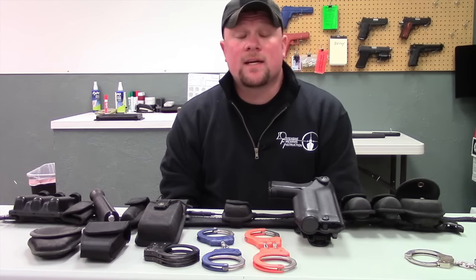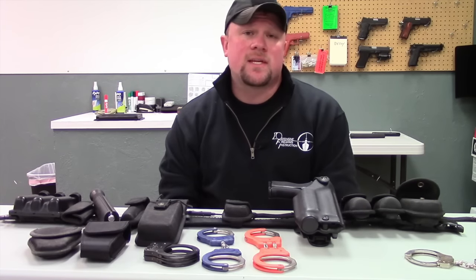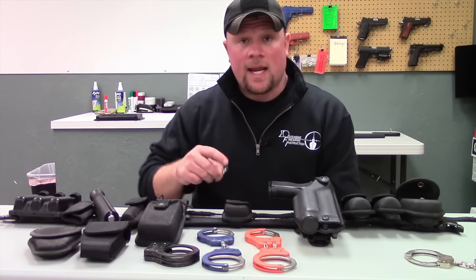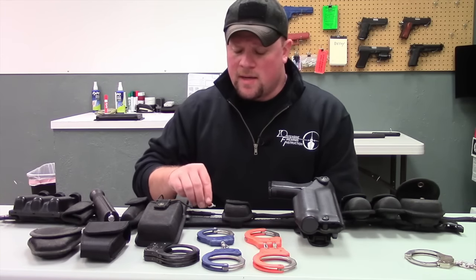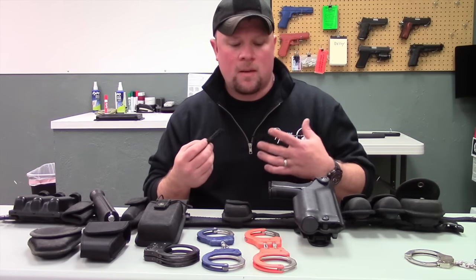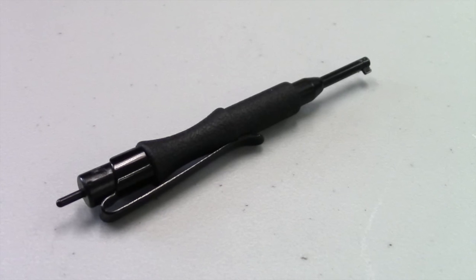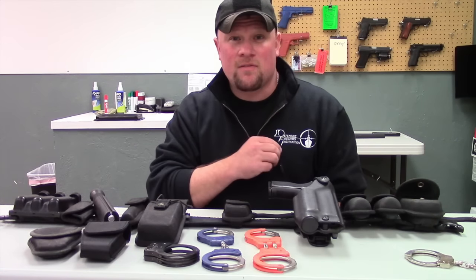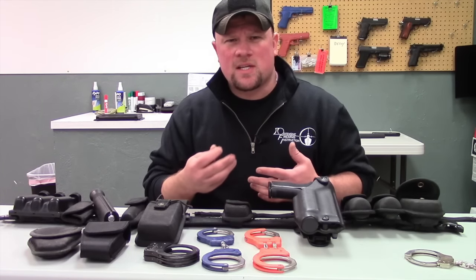The next thing I'd like to talk about is handcuff keys. A general rule of thumb is that you always want to have at least two sets of handcuff keys on your person while working. I usually like to have a smaller handcuff key on my primary key chain, and then a separate, longer handcuff key that I have on my person while actually working. The longer keys are going to be easier to use to double lock, to size, and easier to have on your person and retain.